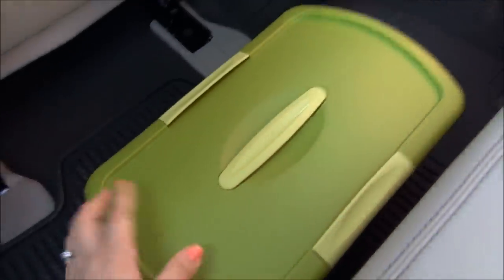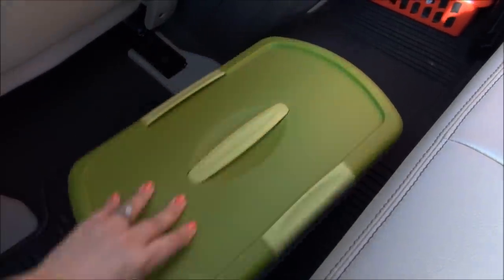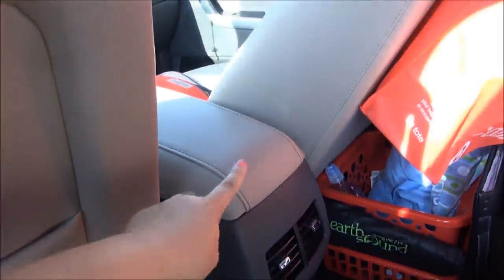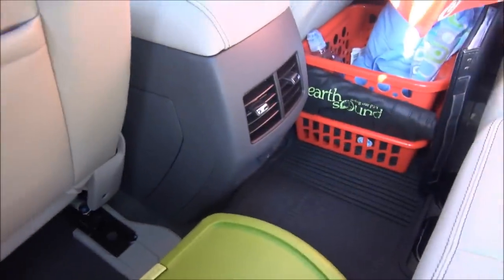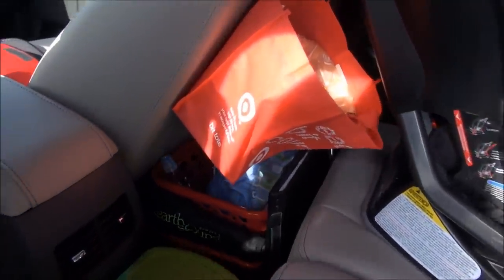Back here is my couponing bin, which has scissors in it as well, though I mostly just use it for coupons. Let me get in the back to show you.